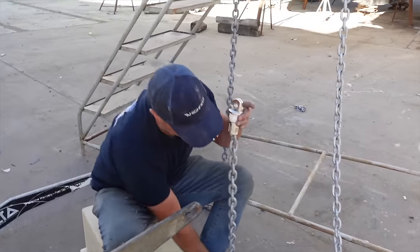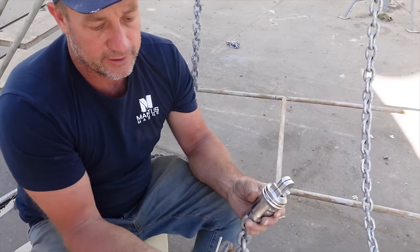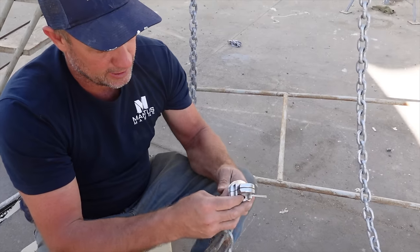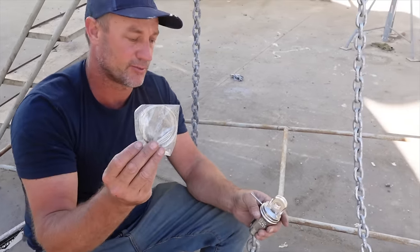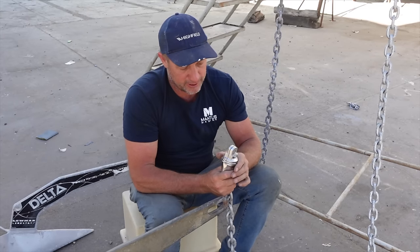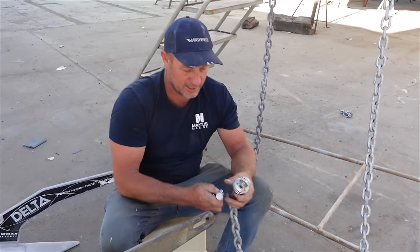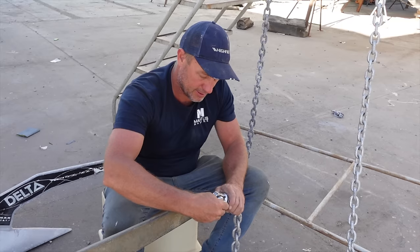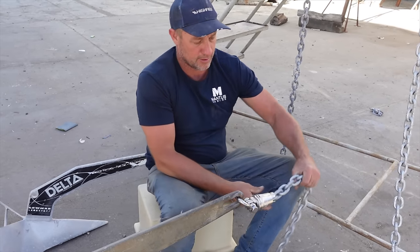All we have to do is slide this up here — that should tie it all together. You've got the option to use this cotter pin straight through here, or if you're not happy with that, they supply you with some wire and you can just run the wire around — whichever way floats your boat. We're going to go with wire. There we go — that's our swivel.